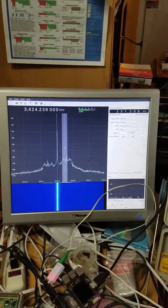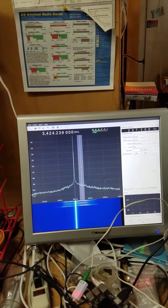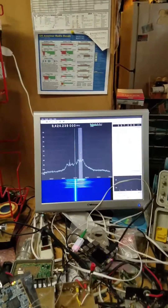So that's how it goes. My Morse code is rough as heck.